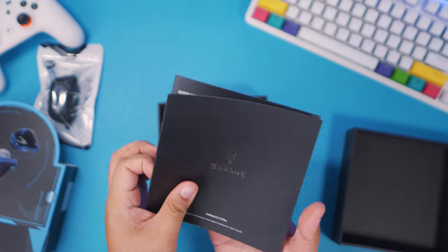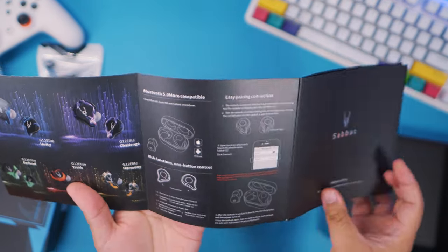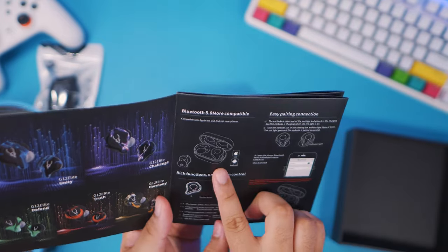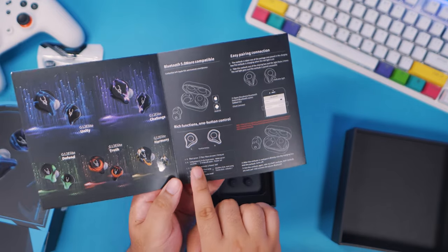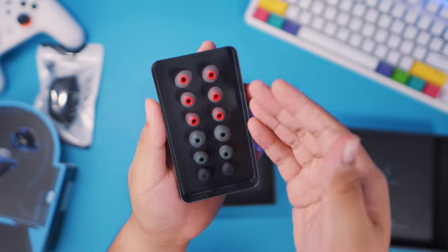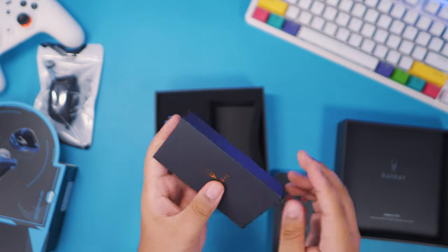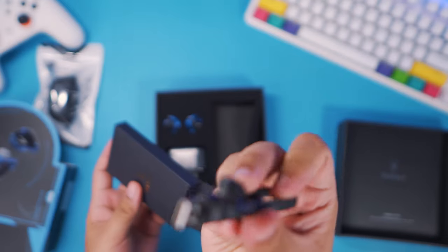This is another high quality pamphlet from Sabat — they did this with their previous TWS as well. You have the different colorways listed, Bluetooth 5.0, and the control functions are already listed here. You also have extra ear tips and a USB Type-C cable included.